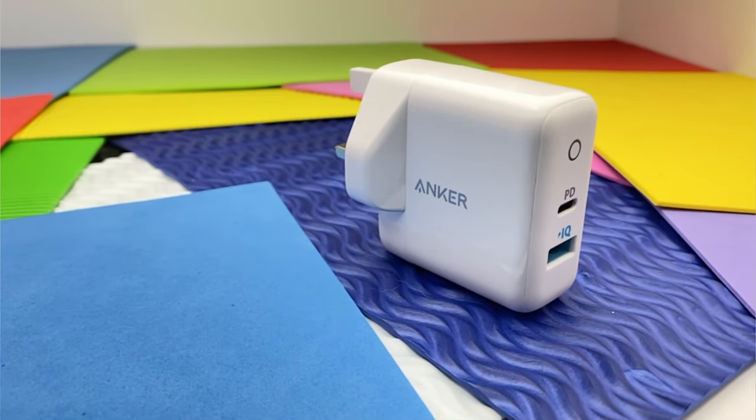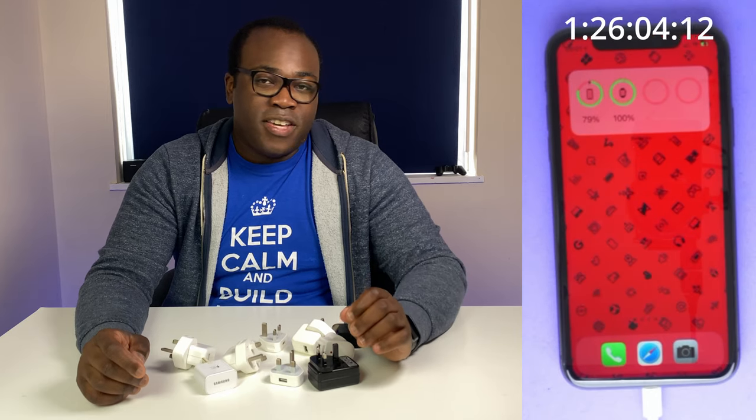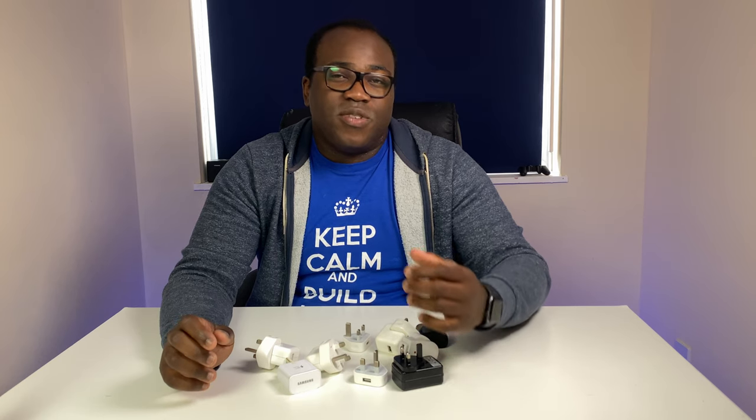I did the same test using the Anker PowerPort PD2 under the same testing conditions, and thanks to its PowerIQ charging technology, it charged the iPhone to 80% even quicker at just under 90 minutes. But due to the phone's internal rules about adaptive charging from 80% to 100%, it was then drip-feeding the charge to 100%. In normal circumstances, it would have got to 100% in the quickest time. If you want to see my review of this charger, I'll link to that up there and in the description below.